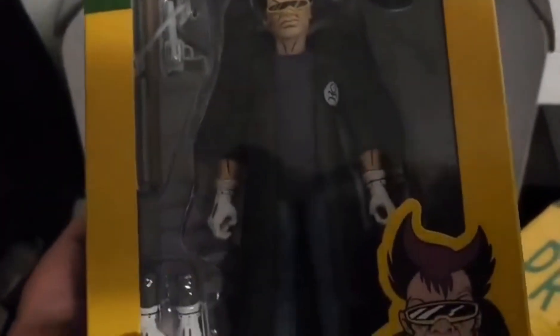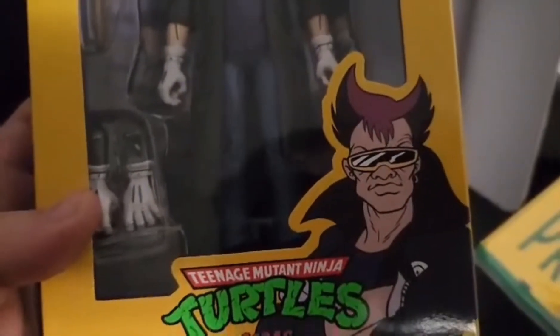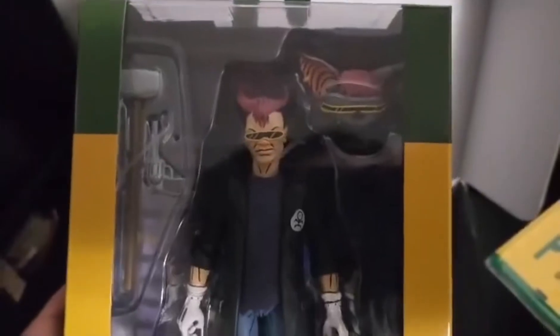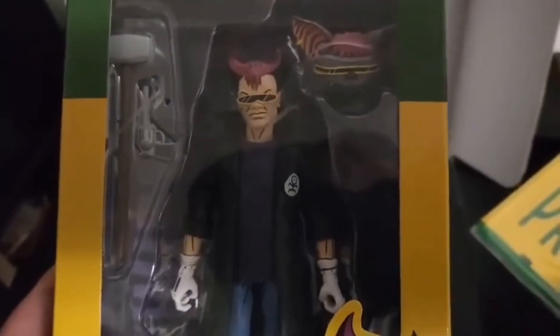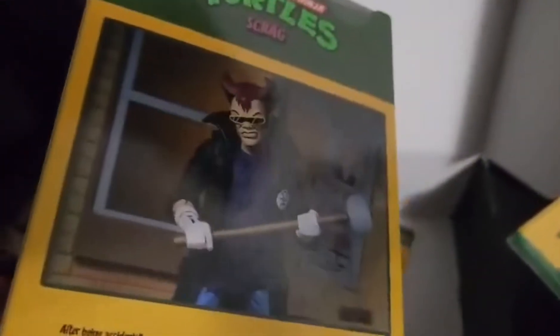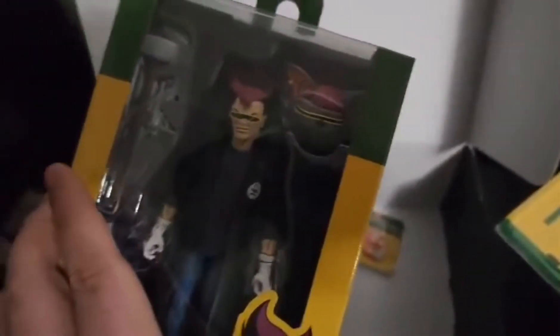So I also get Scrag — Bebop and Rocksteady's buddy. He's got an extra arm, four arms, and a head for the mutated version as well. Got his sledgehammer and gun in there. Pretty neat. This was only for if you did all four boxes, so that's pretty neat that I have that.